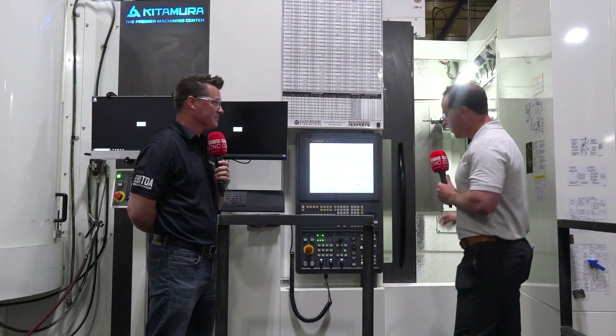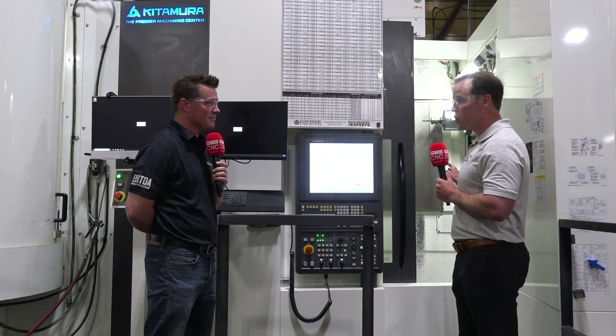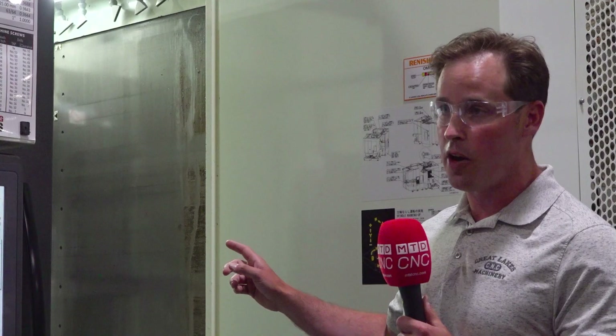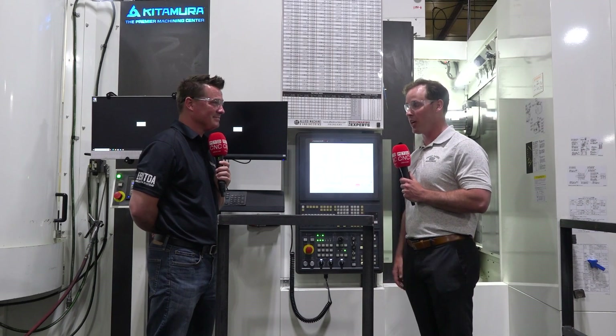The spindle on this machine comes in 40 or 50 taper. In 50 taper it's 12,000 RPM; in 40 taper it's 20,000 RPM. It's a 30-horsepower spindle — a Kitamura-built spindle that they stock on the shelves in Japan and here in the United States, with over 170 on the shelf. It's a four-step geared spindle, so you have the low-end torque to hog material and the horsepower at higher RPM, which is very beneficial running smaller tools and removing a lot of material, leading to reduced cycle times.